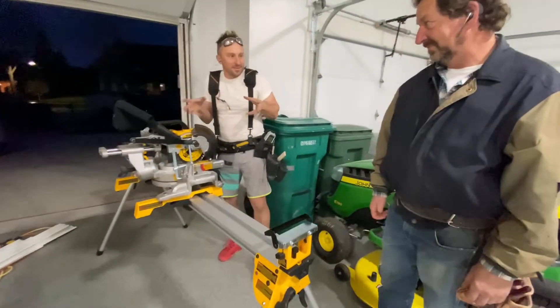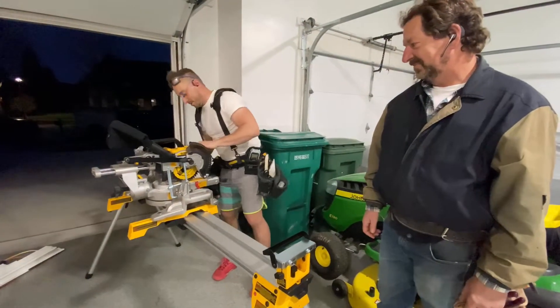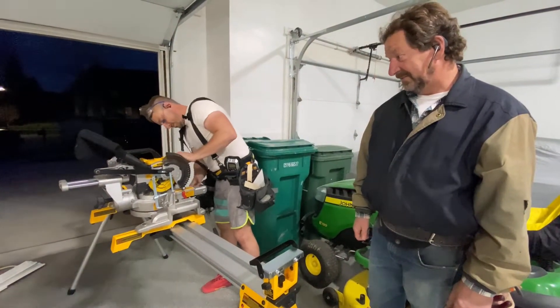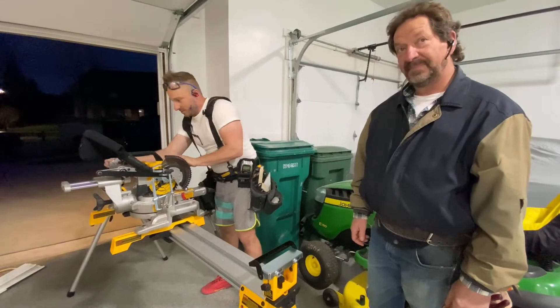This is the only miter box that fits in the little hallway where I'm trying to stand right by the work. Is that a big enough light for this crown? I hope so. We're about to find out.